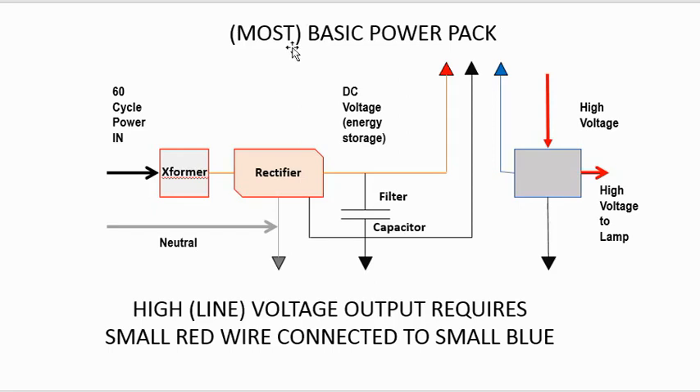This is about the simplest power pack ever. You're going to have a little transformer to step down the AC voltage coming in, a rectifier bridge, and a capacitor, and that is probably all that is inside this thing. Then you're going to have a relay here to switch the line voltage to the lighting.